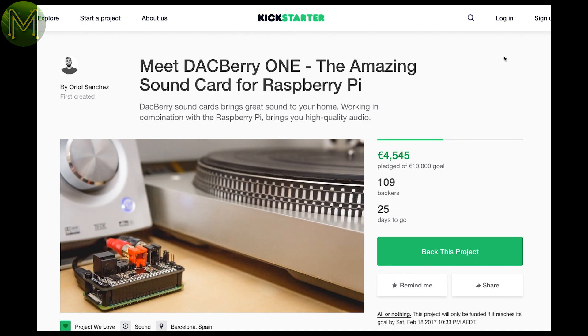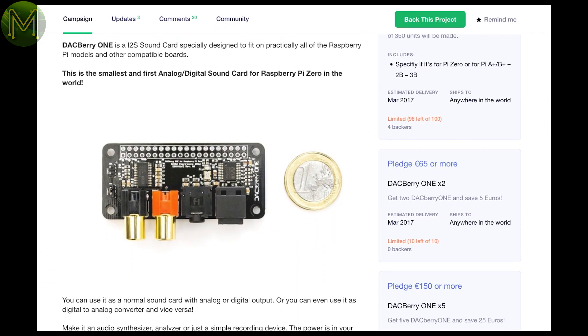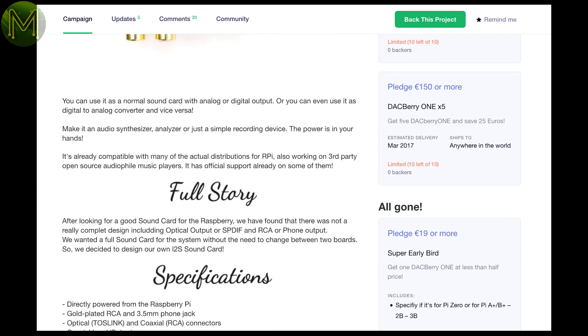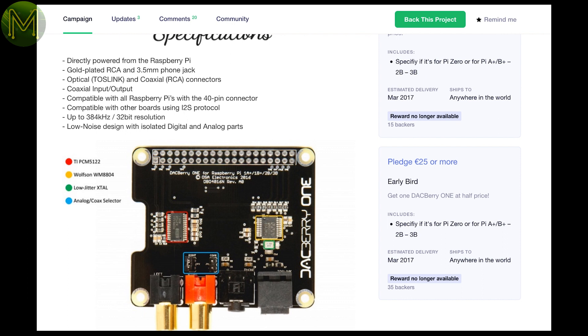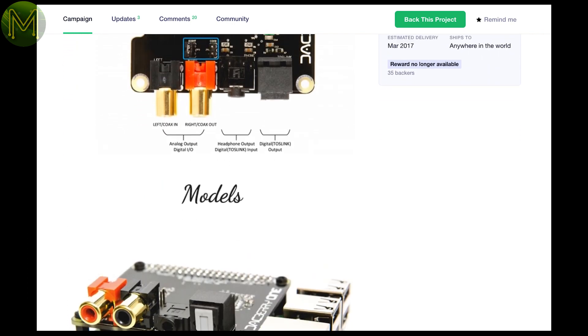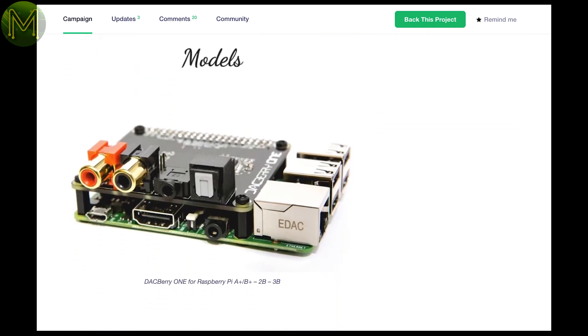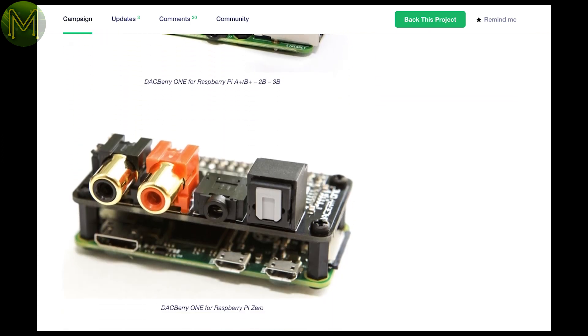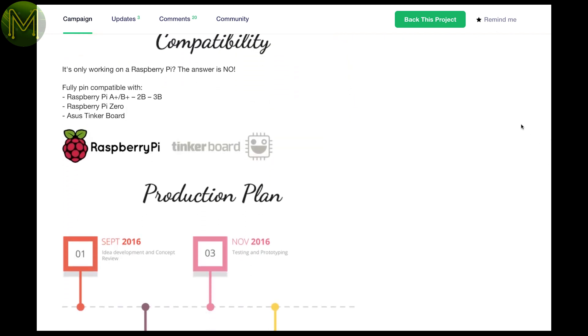The Dacberry One is interesting for me as I am working on a project that begs the question: does a PWM controlled LED emit ultrasonic frequencies that a mouse can hear? Long story. Anyway, it's a high-quality DAC that fits onto a Raspberry Pi and is capable of sampling up to 384kHz at 32-bit resolution. It uses the Wolfson WM8804 chipset, which has been in other Pi products before, but this one provides coax in and out, or BNC stereo out, headphone jack and Toslink out.